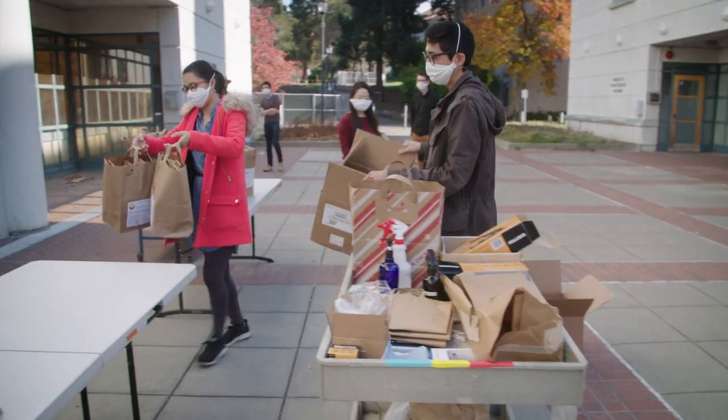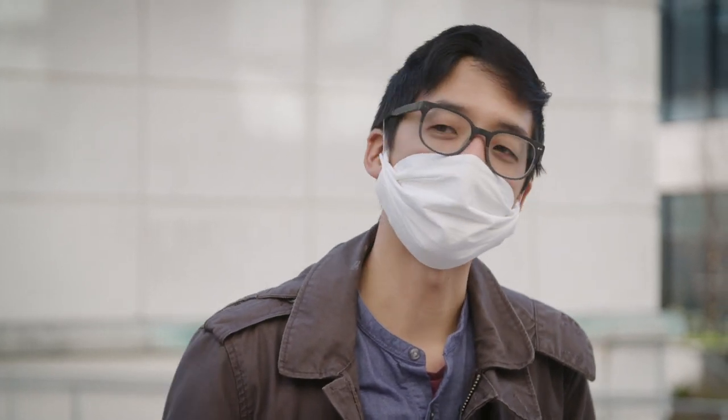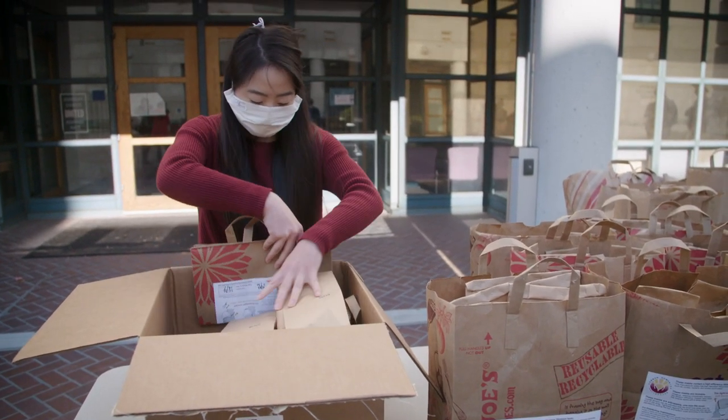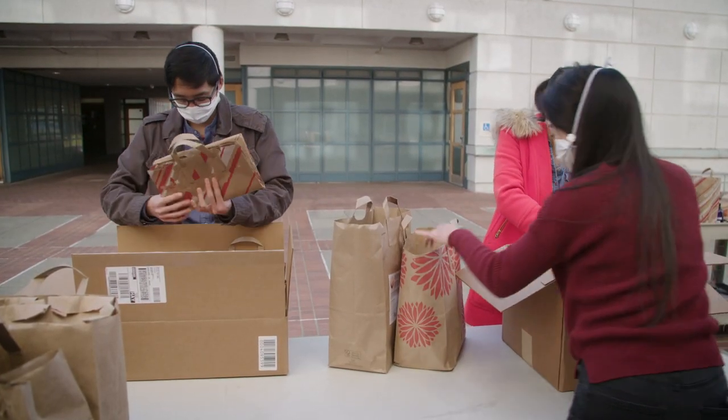We've got about 400 masks. These are going to the Navajo Nation in Utah. We have made a total of about 16,000 masks since the project began in March. And we just ordered supplies to make another 12,000 masks. You stop one of those cases, and you stop all the infections that could arise from that case.